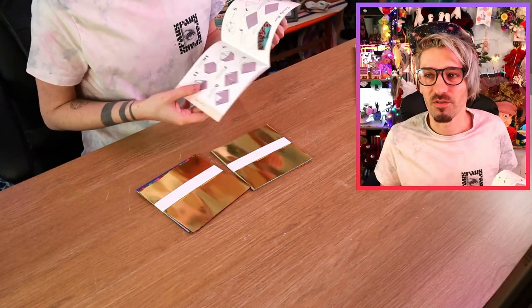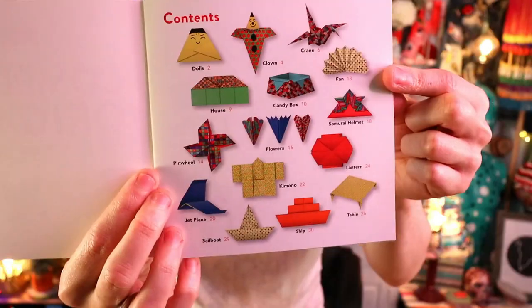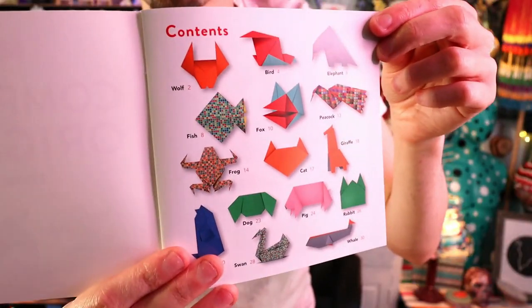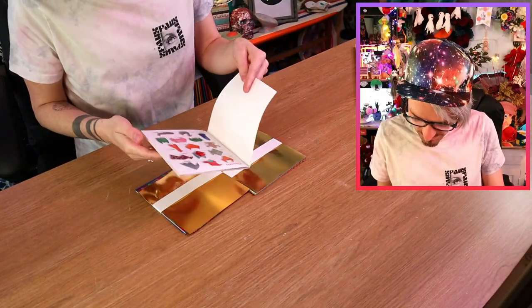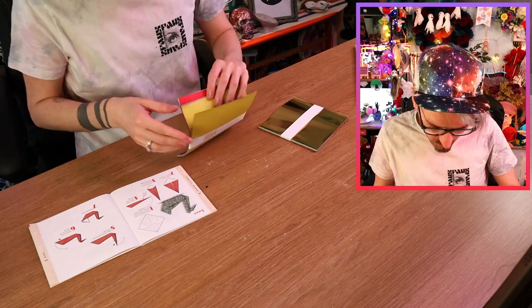I'll go for book one — actually I could look at both. Right, in this one it's got all of these things to create. Book two looks easier so I might go for book two, because in book one you have to make a table, and we all know I can't make a table! I would like to make a swan — I think a swan's a very traditional origami animal. Number 28. Visually this feels very easy to follow, it's not scaring us, I'm not intimidated by it, I feel very relaxed, which I really appreciate! They've gone for a nice dotty paper.